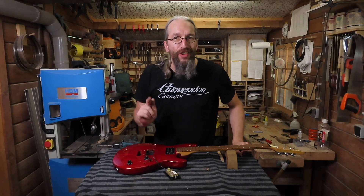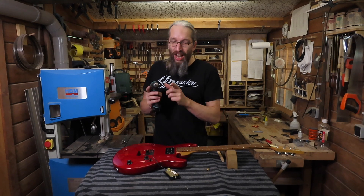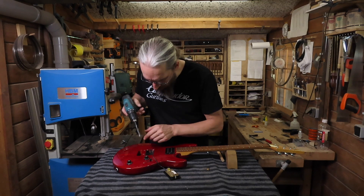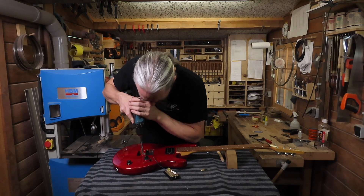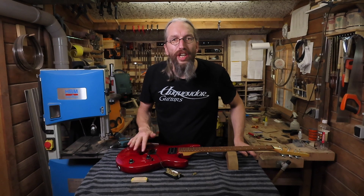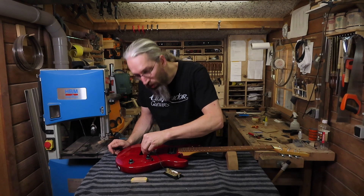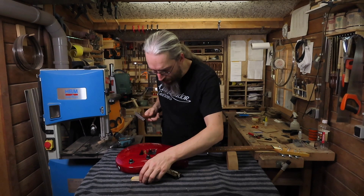Now that I know the repair is strong enough, I'm going to use a drill bit and a cordless drill to clean up the hole. After cleaning the hole, it's time to put in the threaded insert, and I'm going to very gently tap it in with a hammer.